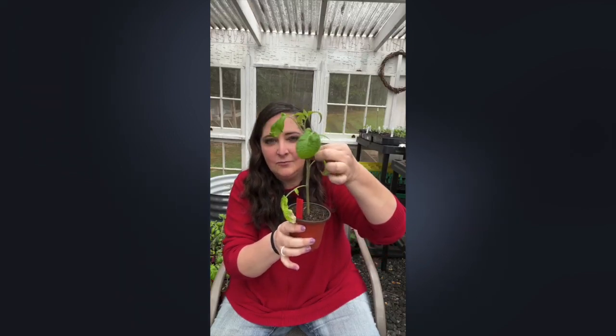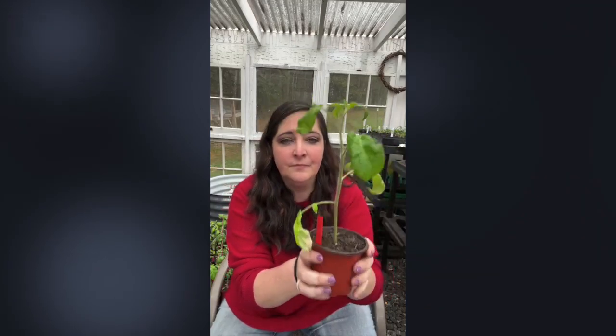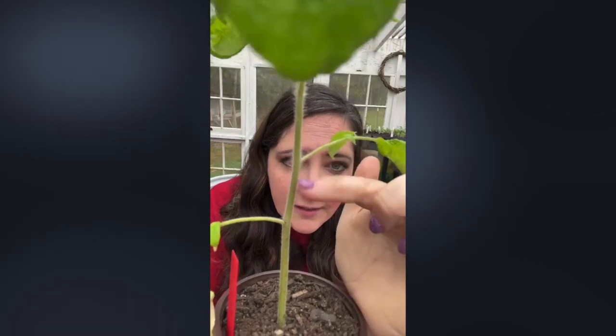With tomatoes, do you see all these little hairs on the stem? Those are actually roots — tomato stems can root from any part of the stem. By planting it deep, this whole buried portion will put out roots to the side and grow deep, giving you a really strong, hardy tomato plant with a better harvest that can withstand the elements better. Plant your tomatoes deep. You can't do that with every plant, but with tomatoes you can.